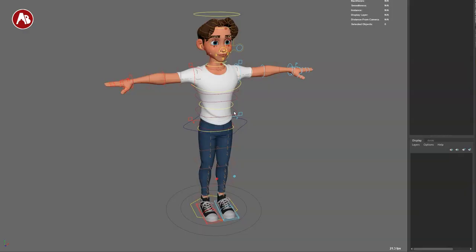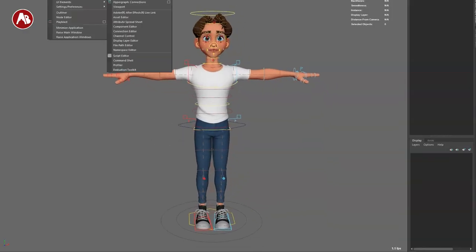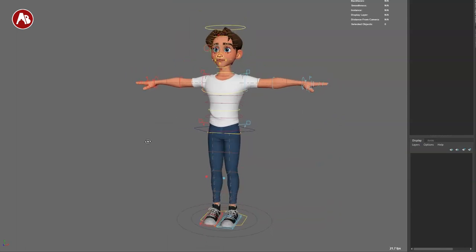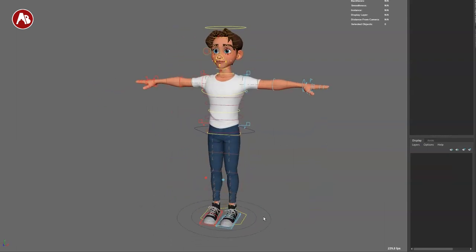Back to the rig — here it is in its full glory. You have to make sure the textures are set up. Go to general editors and you can go into the file path editor. You can also do it manually if you want, but make sure that is selected so that the textures work. I have anti-aliasing on here so it's nice and crisp. These are all the controls.